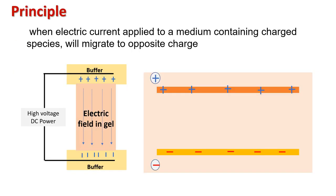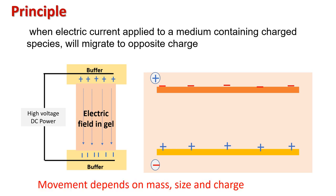Now, what is the principle behind agarose gel electrophoresis? As per the law of physics, when electric current is applied in a medium containing charged species, they will migrate to the opposite charge — meaning positively charged species run towards the negatively charged end, and negatively charged species run towards the positively charged end. The speed of their movement depends on their physical properties such as mass, size, and charge, and thus movement differences lead to their separation.